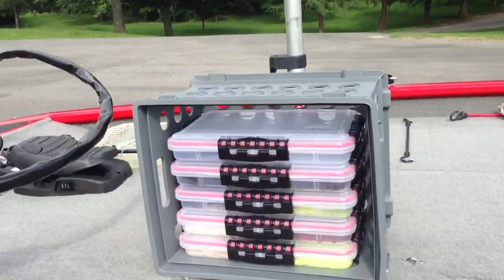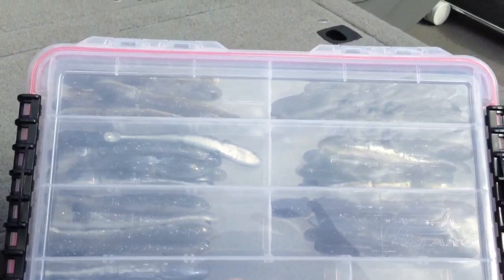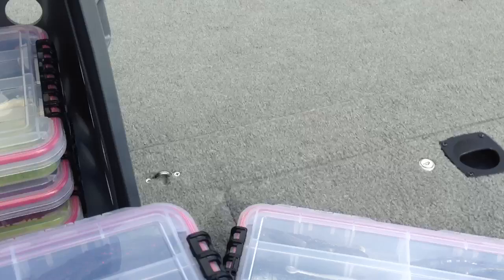Let me show you guys my new system for my Power Team Lure baits. I don't have them all with me, I just brought one crate. I got them all in these Plano boxes now — the hawk tonic was leaking out of the bags pretty good, it was making a big mess. So now I've got them all in these Plano boxes, worked out really well.